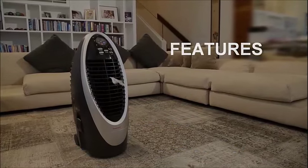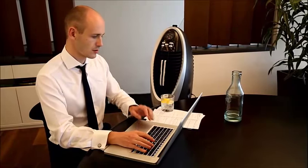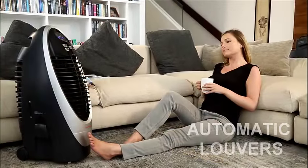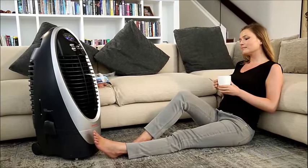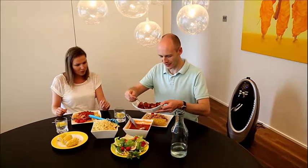A powerful fan then propels the cool air into the room or outdoor area. This continuous cycle of fresh air circulation helps to renew stale air. The unit features two operating modes: evaporative cooling mode and fan only mode.